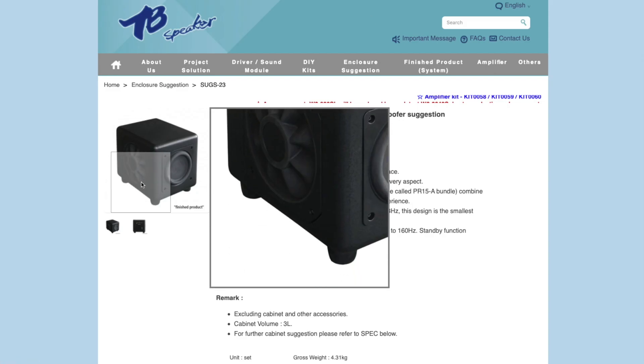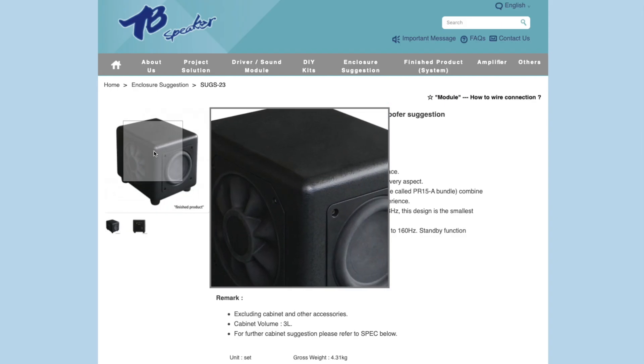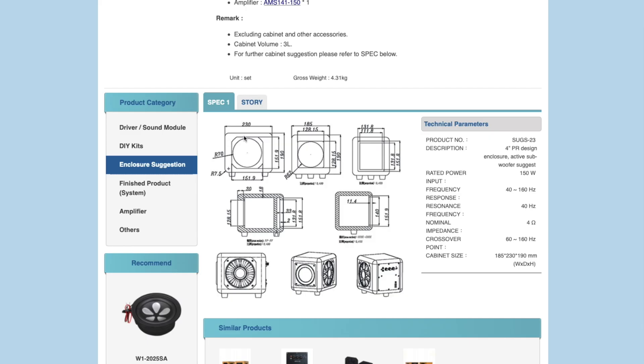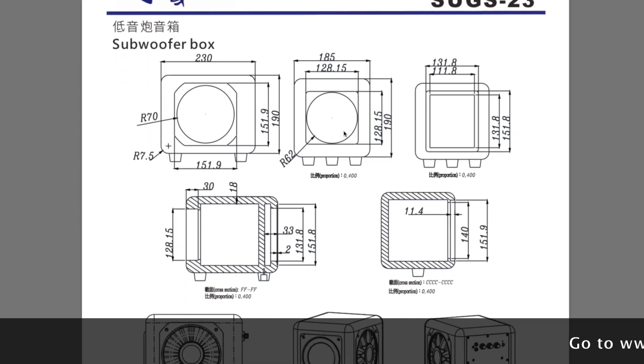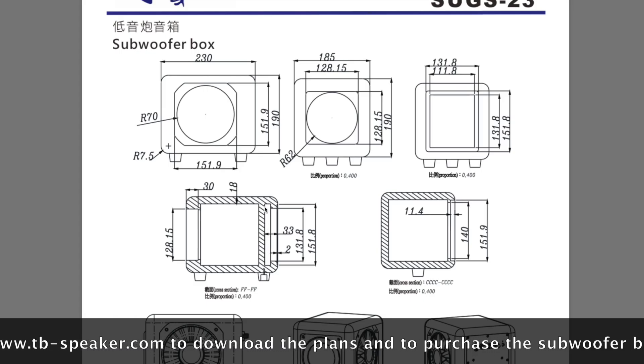They asked me to build this little subwoofer. As you can see it's really really small — about 230 millimeters long, 185 millimeters wide, and about 190 millimeters high. You can download the PDF of the bolt plan. I did notice there are one or two measurements missing, but you can actually work out what they are, so I didn't have a problem doing that.